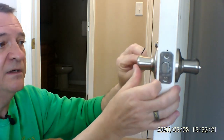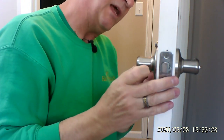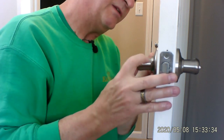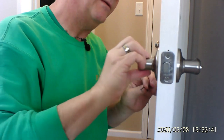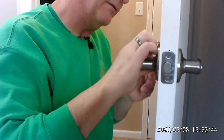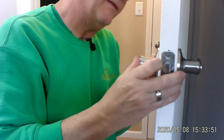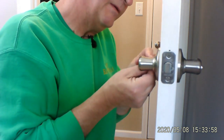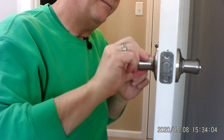Now let's do the other one. We're going to slide it on — got a little different angle there. And then the Allen screw lines right up and we're just going to turn it into place and get it nice and snug. And there we go — nice and snug. Now it works perfect.